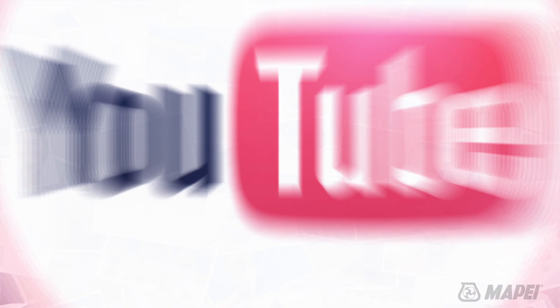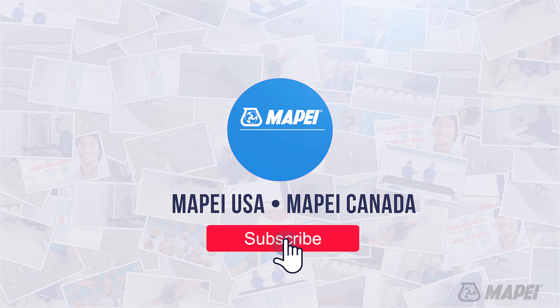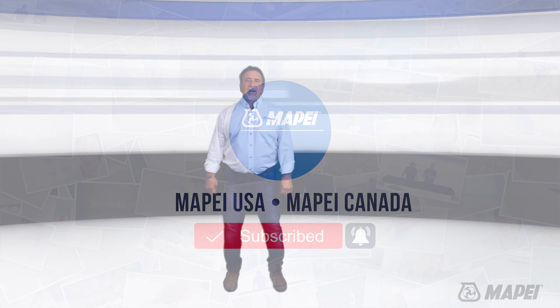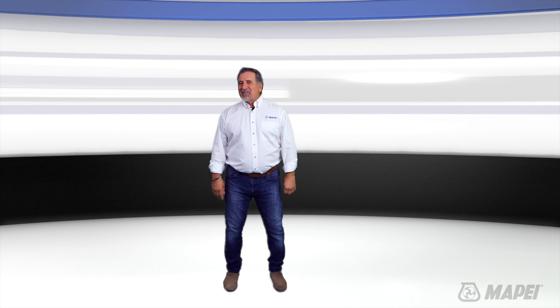If you like this video, hit the thumbs up and subscribe to our YouTube channel. Make sure you don't miss the next episode by clicking the bell icon down below. Thanks again for watching this edition of MTI TV.